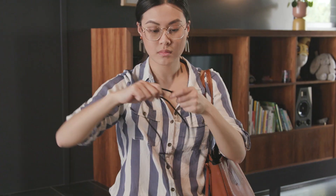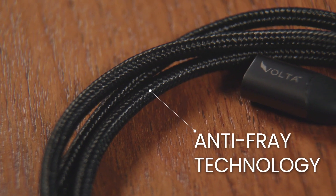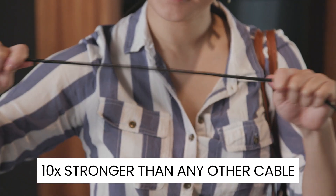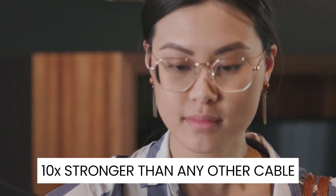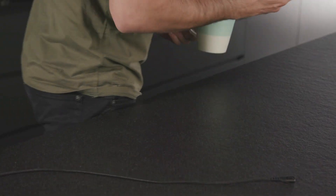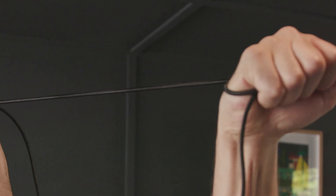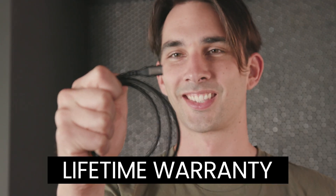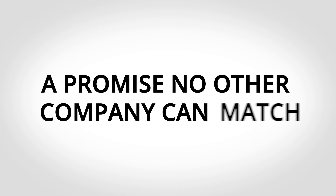Constructed with tangle-free ultra-tough military-grade nylon and treated with our specialised anti-fray protection technology, the Volta Spark is 10 times stronger than any other cable. We are so confident that it will outlast any other cable, no matter what you do to it, that we provide a lifetime, no-questions-asked warranty — a promise that no other cable company can match.